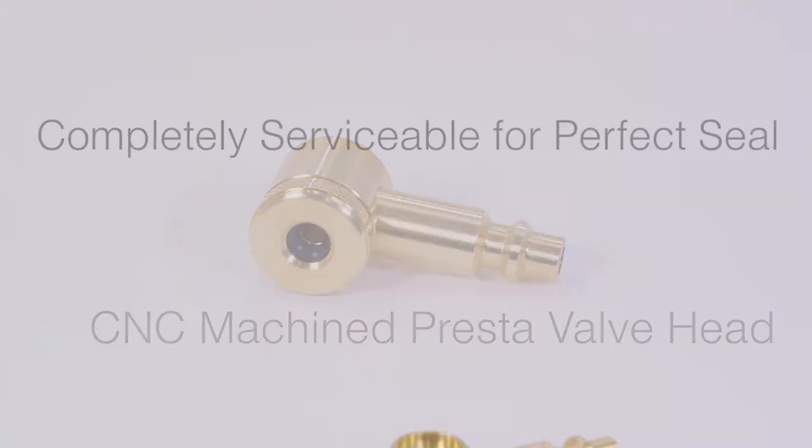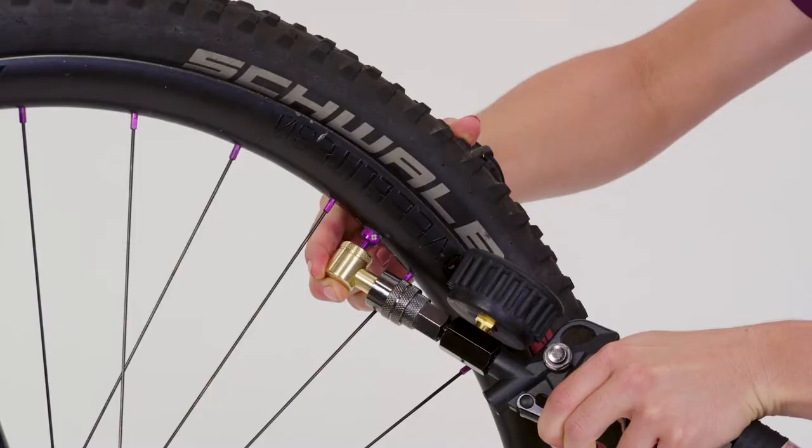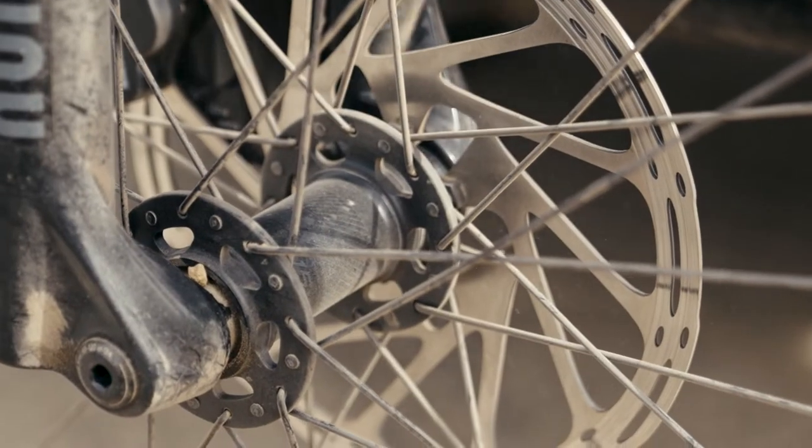The CNC machined Presta head is completely serviceable for ease of cleaning and provides an airtight seal every time over the life of your TLC Pro. Use the blowgun adapter with plenty of pressure to keep your bike and other equipment dirt-free.